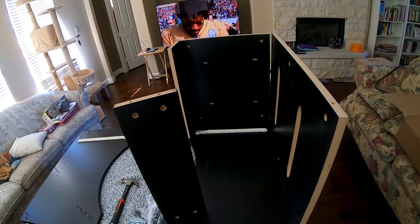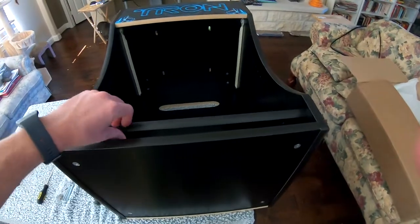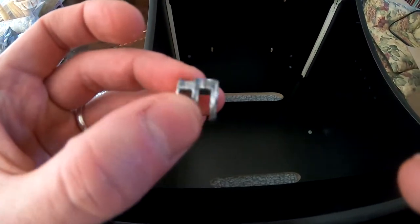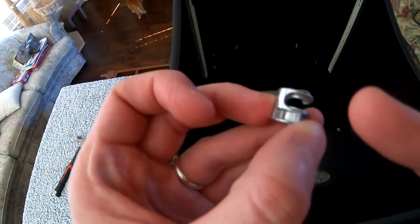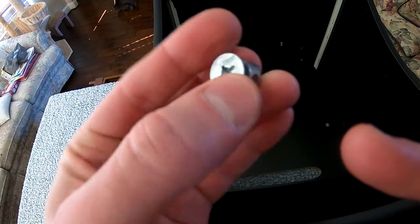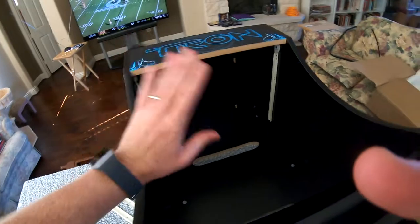One thing I will say about these cam lock things — they're not like the Ikea ones where it'll twist and lock in place. These just kind of twist, and it's not even angled so there'll be tension on it. They could use better hardware, but other than that they're fine. Hopefully they'll stay — it's supposed to flap open so the door can come out.